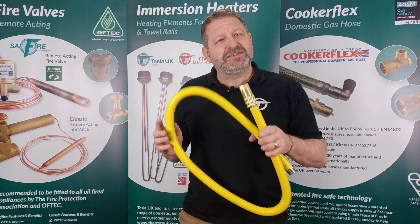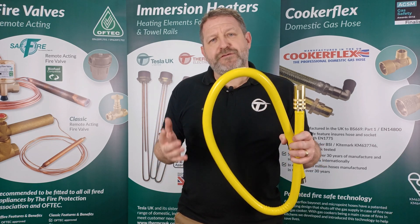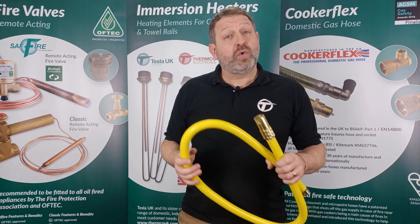Today's product spotlight is on the Tesla UK range of catering hoses. We offer four variants of gas catering hose suitable for natural gas or LPG.